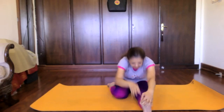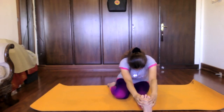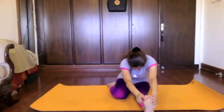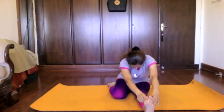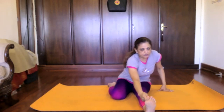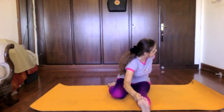Go further down. Now hook the right toe, wrap your hand around, and twist. Go down as much as you can.